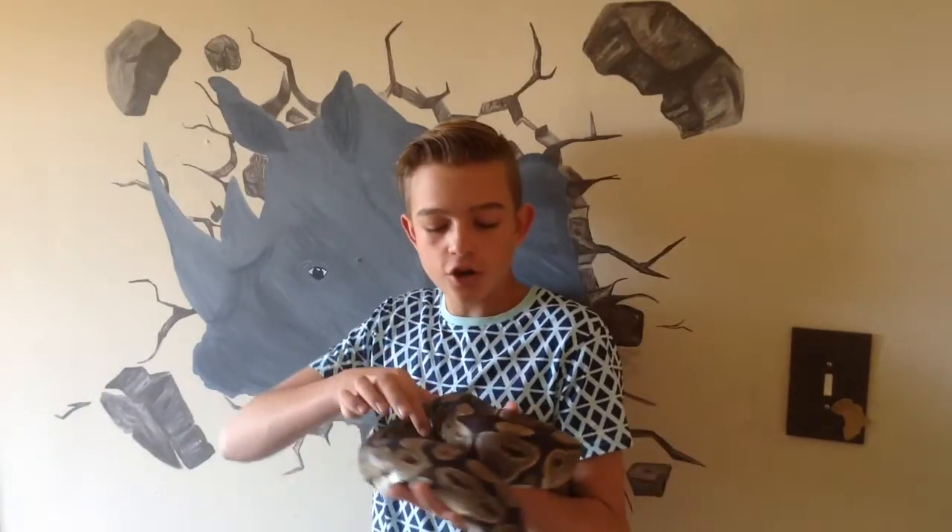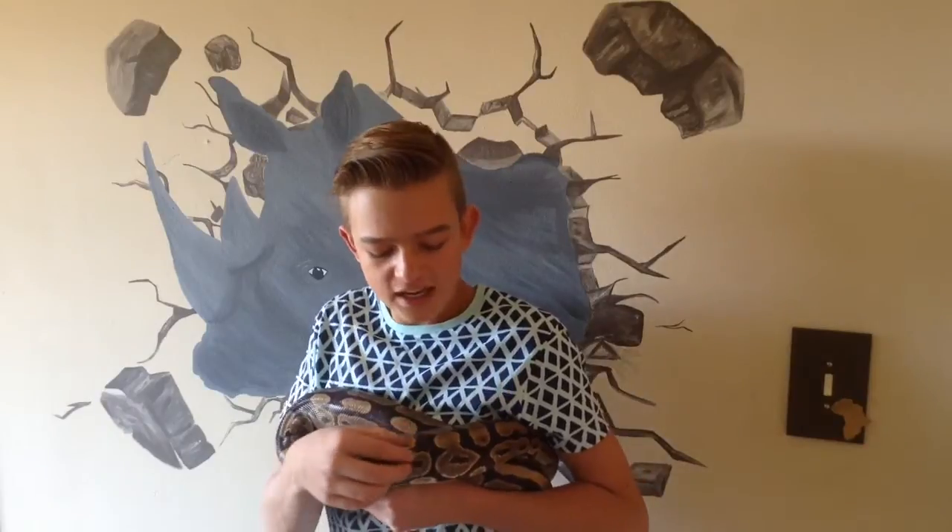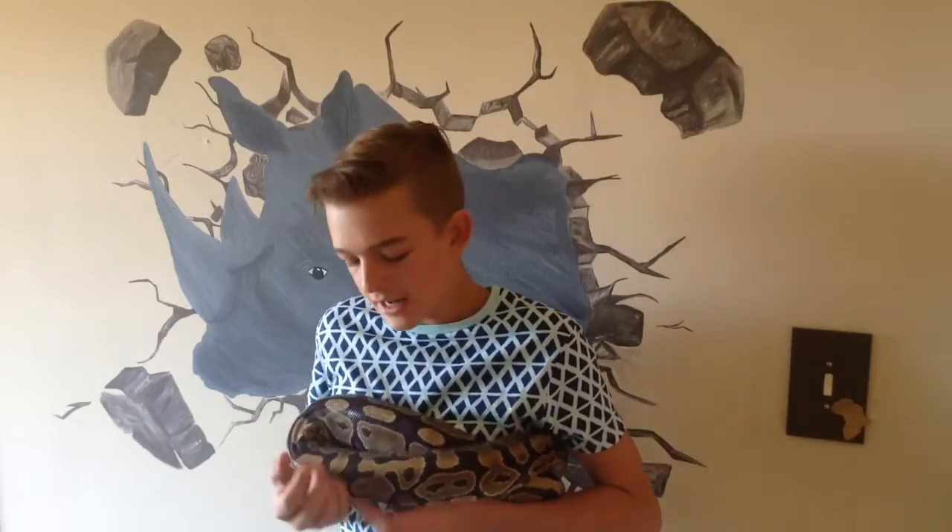The second thing is their girth. Their girth must be nice — it mustn't be so squishy because that might mean it's fat, but it also mustn't be too skinny. You'll definitely know what a skinny snake looks like — it looks skinny, you can see its spine and its ribs, and it's got loose skin.